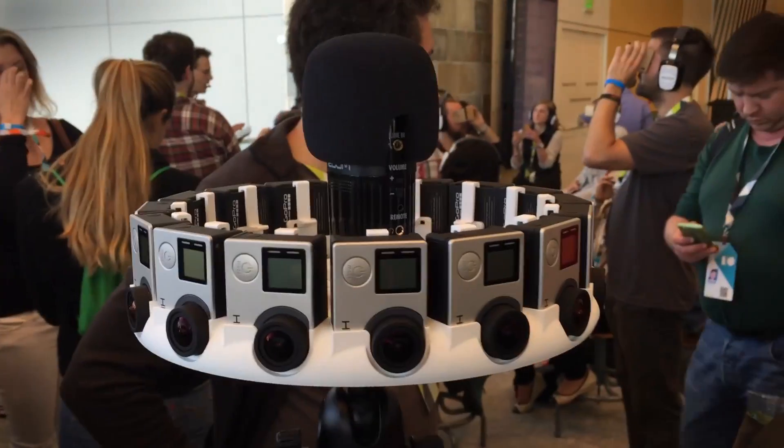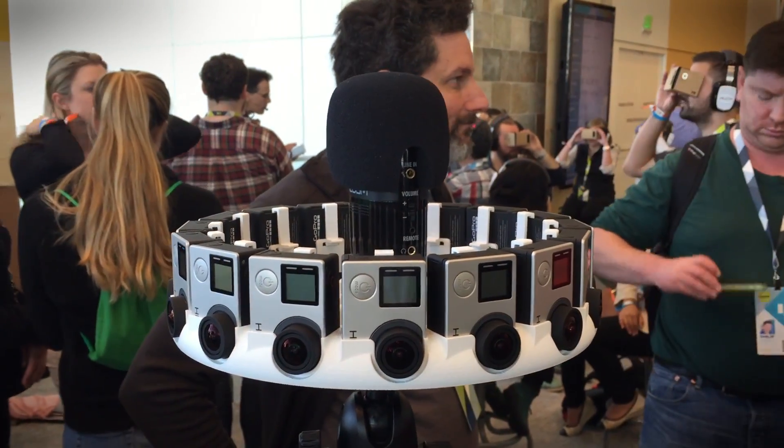Hey, this is Nick Moke from Digital Trends. I'm here at Google I/O in San Francisco checking out Google Jump.